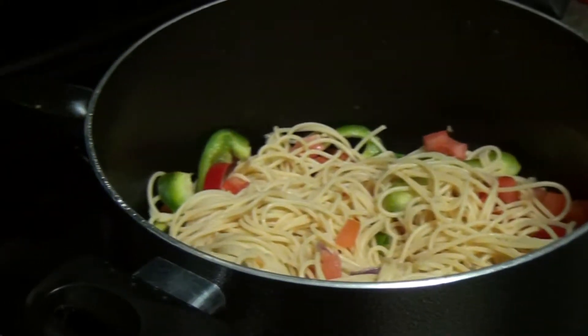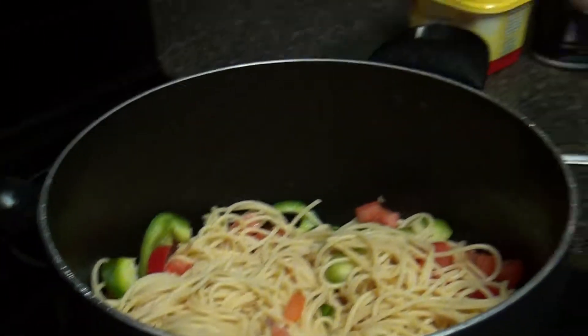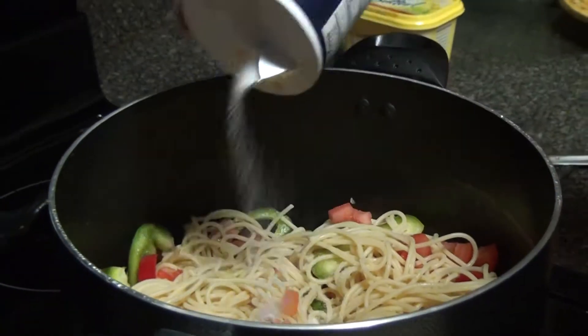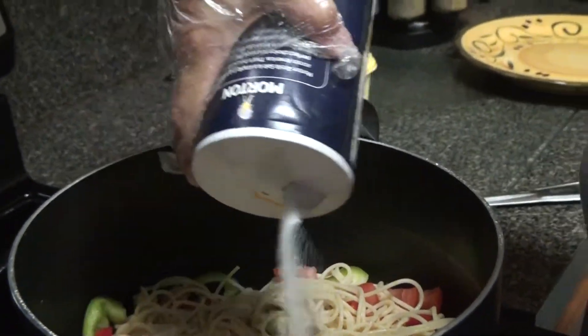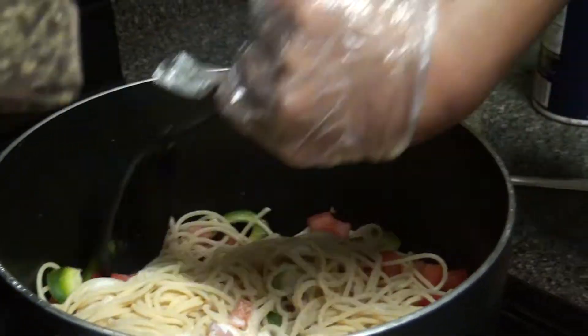We're going to add salt and black pepper. The amount of salt varies based on your taste. Here's the black pepper we're adding.